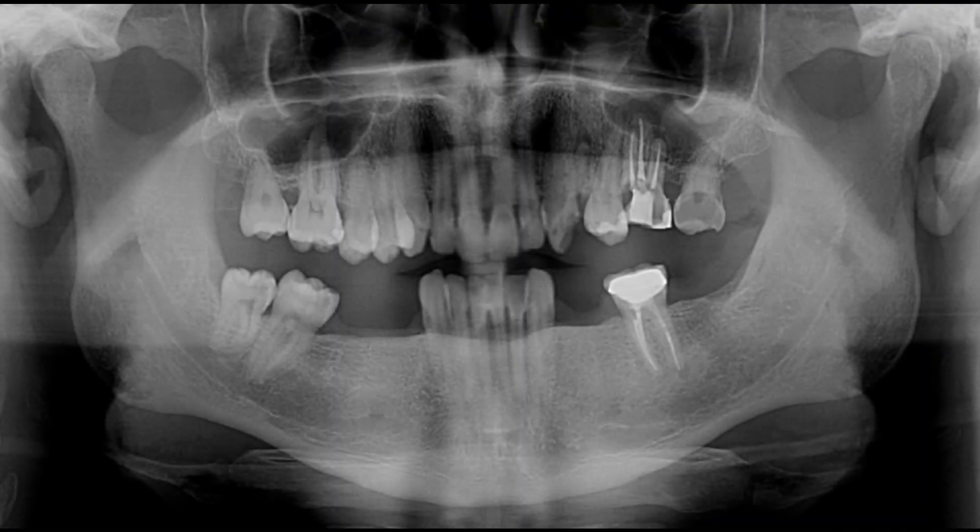I wanted to show this case that turned out as well as we've ever done here at the Dental Implant Center. The patient presented with a failing dentition, but quite a bit of good bone in these areas here. As I've said in all my other videos, we don't take away bone here at the Dental Implant Center. We're going to use all of the available bone that we can, and that will help us maintain the bone levels, but just as importantly, the soft tissue levels.